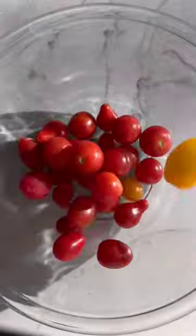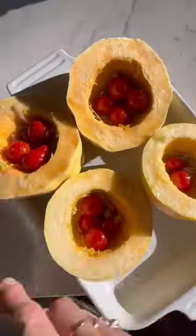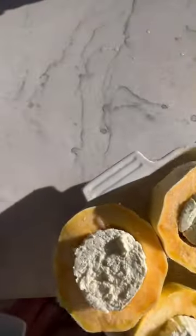Start by cutting your squash in half the easy way and scoop out those seeds. Toss your tomatoes and shallots in some oil, salt, and pepper. Scoop inside each of the squash halves and top with a piece of Boursin.